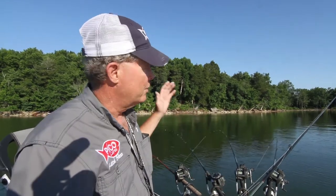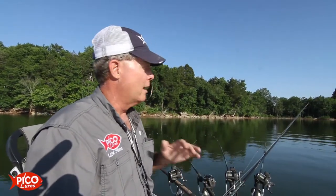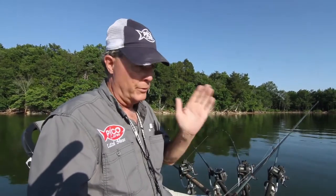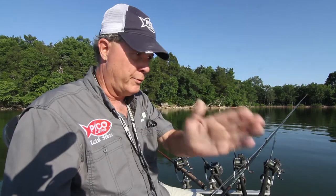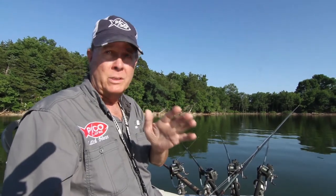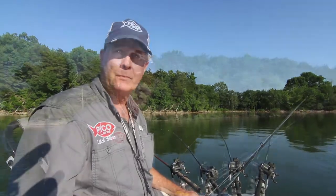The time of year to start doing this for me is post-spawn. Once they quit spawning, they leave the shoreline bushes and trees, come out onto the ledges, rest up, and then start looking for something to eat. Find the shad this time of year and you'll find the crappie. I'll follow those shad as they move out into 25 and 30 feet of water, following break lines. Then in the fall they progress back up to the flats, and once that water gets down to about 60-65 degrees, I slow it down and get my jigs back in front of them.